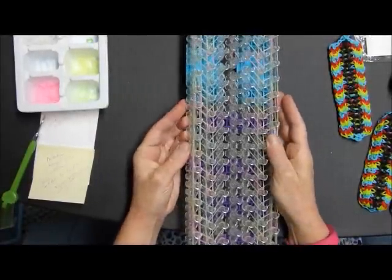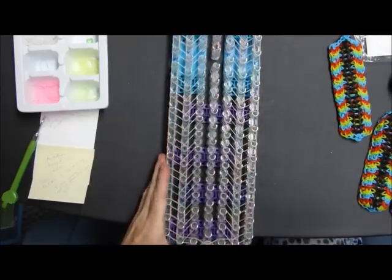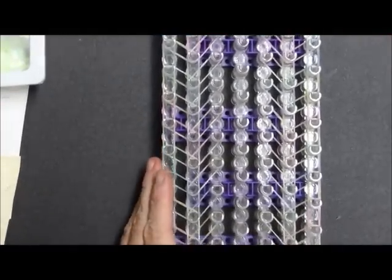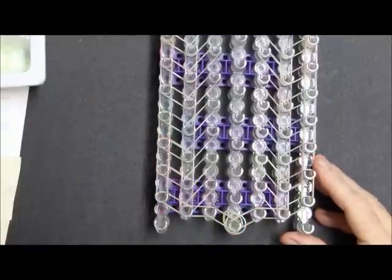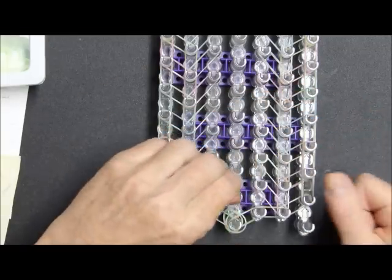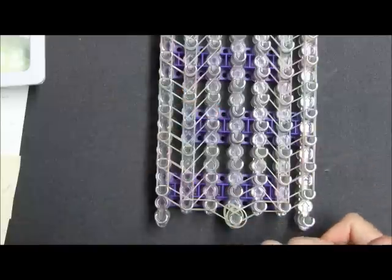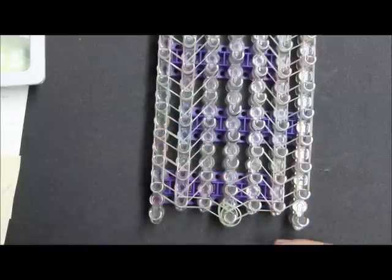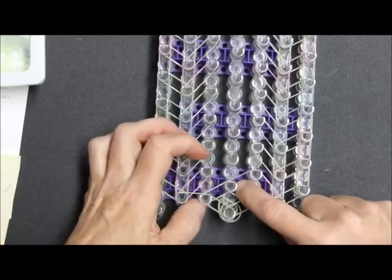So we have the second layer of the borders done. Now we're going to do the center, which I'm doing in the white bands. It's very simply — you're going to be making an X, kind of like a partial starburst, but you're only using four bands instead of a full six.